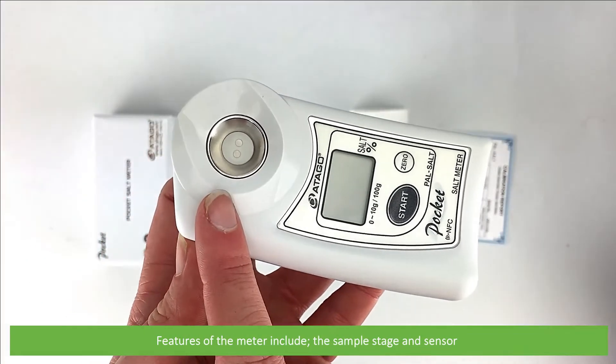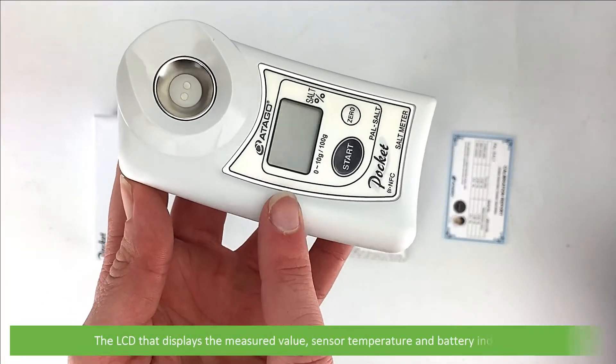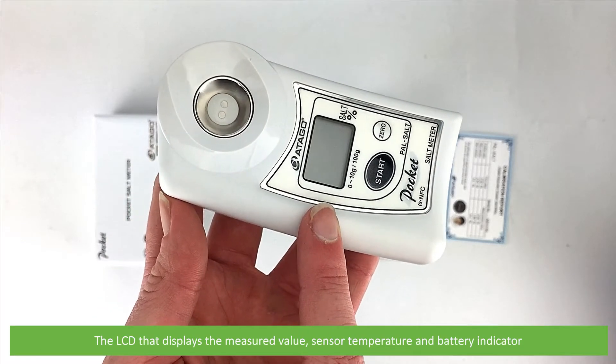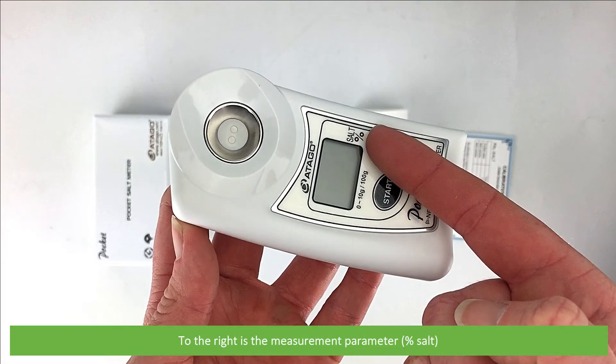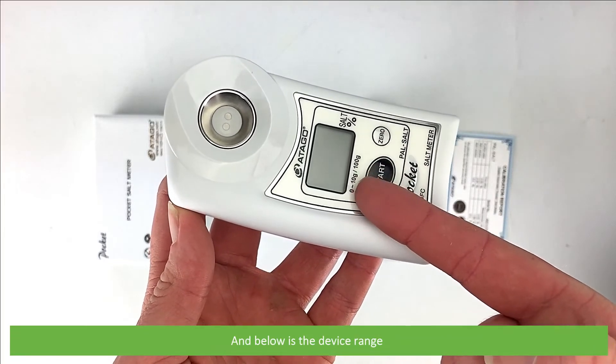Features of the meter include the sample stage and sensor, and the LCD that displays the measured value, sensor temperature, and the battery indicator. To the right is the measurement parameter — that's percentage salt — and below is the device range.